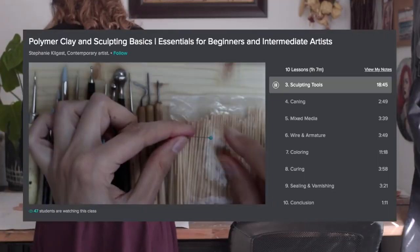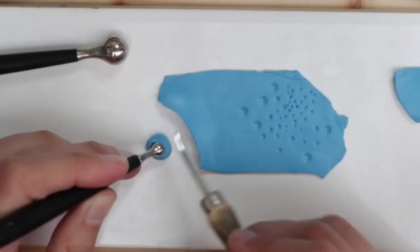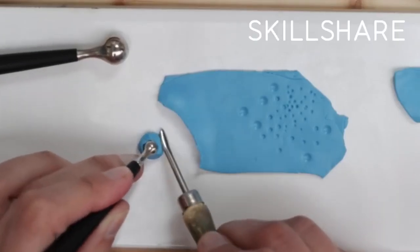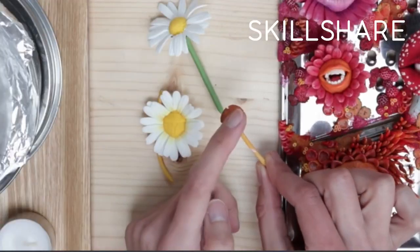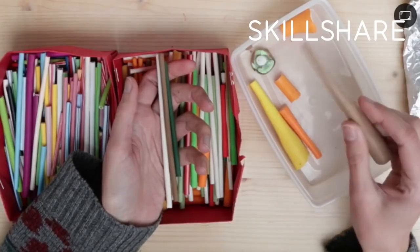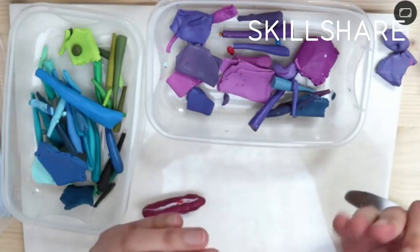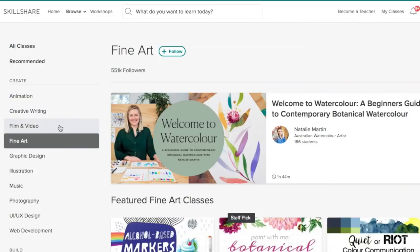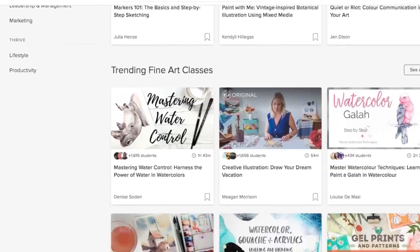Skillshare is an online learning platform in which you have access to over 30,000 different courses of a wide variety of topics, including the one that I am currently doing, which is Polymer Clay and Sculpting Basics by Stephanie Kilgast. As an artist, you kind of have to be well-versed in a wide variety of different topics, and this is what I love about Skillshare — I'm able to do anything ranging from photography to business to a wide variety of fine art topics as well.